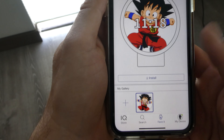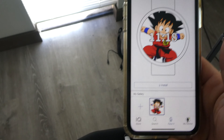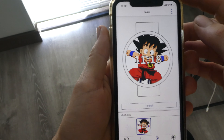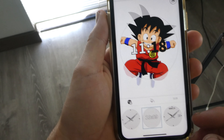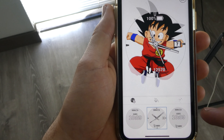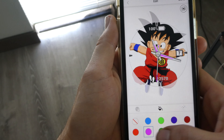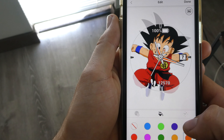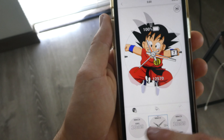You're going to go to Face It, and then you just upload a picture from your gallery. It'll put it in here like this. If you want to change how it looks, go to Edit, and that will give you different watch face styles. You can even change the color and tint, which is kind of cool. I went with the other style because I didn't want it to block Goku's face.